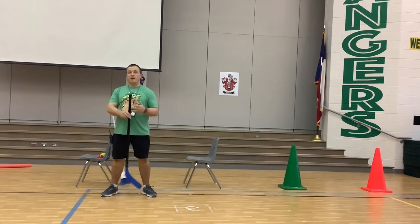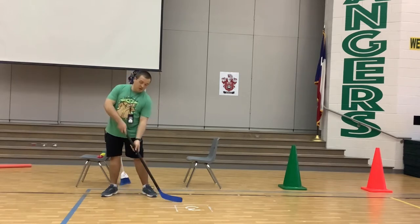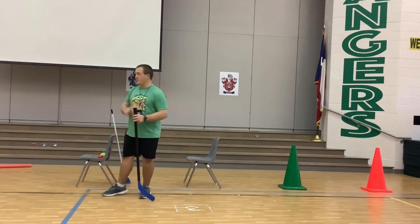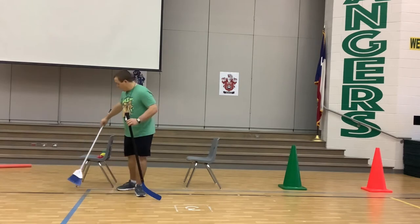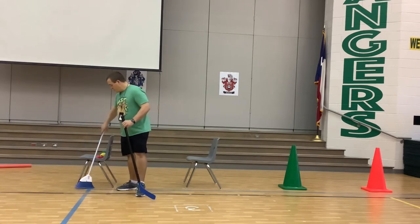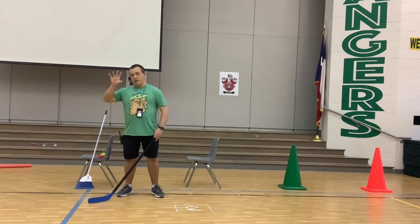We're going to use a hockey stick. Now a lot of you are going to say, 'Coach, I don't have a hockey stick,' and that's fine and understandable, especially in Texas. So I bet that almost everybody has this in their house — a broom.